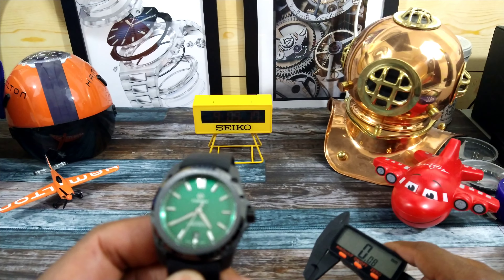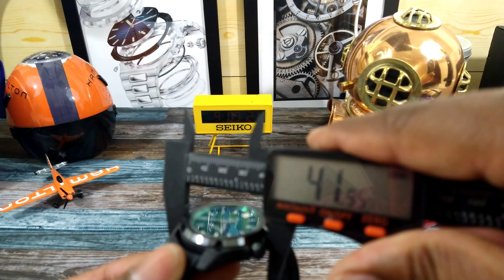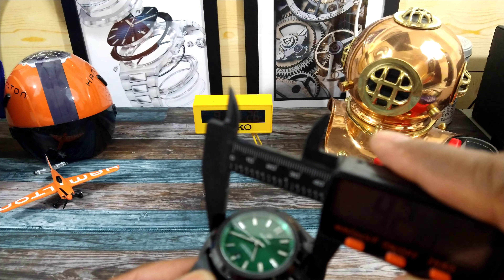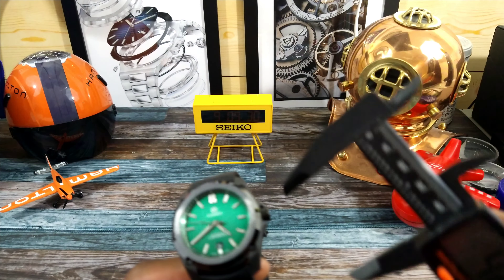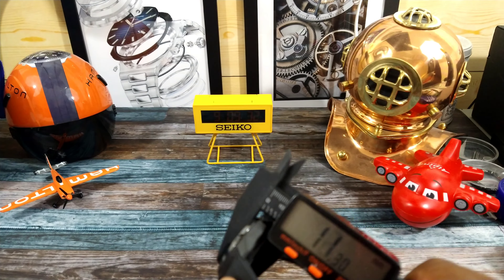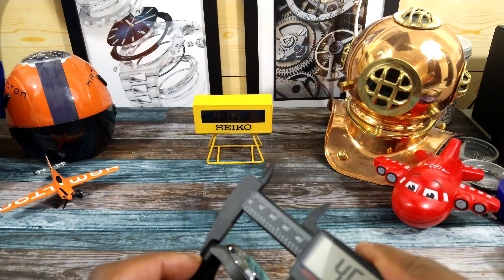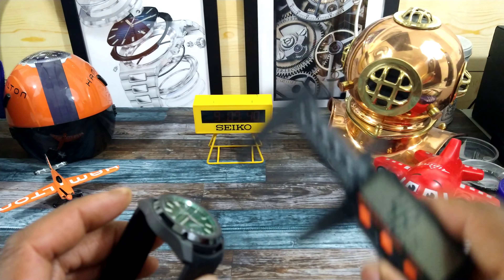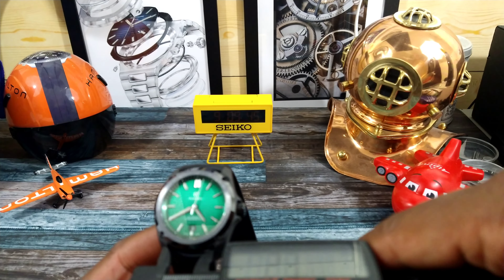It wears more like a 39 because it's so light. Doing some quick measurements — I'm getting 42 on here but it's really a 41; it's just that the case is a weird shape. The thickness is 11.2mm, and the lug-to-lug including the rubber strap is only 46mm, so that's real nice.